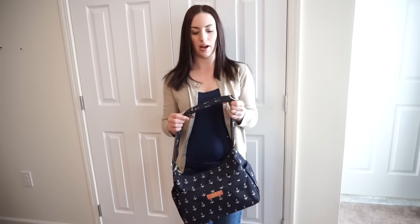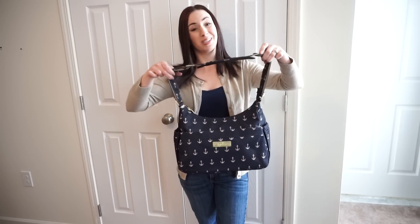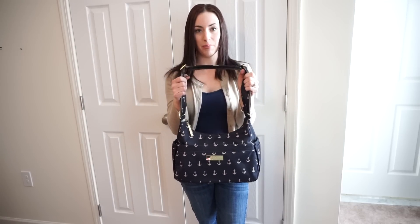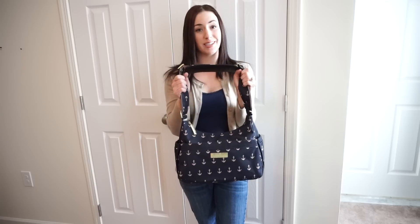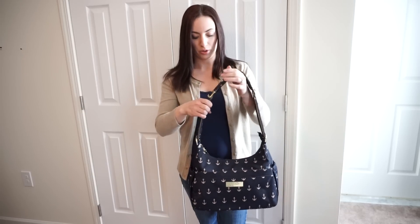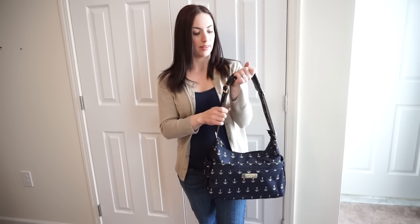First I'm going to show you how it looks over the shoulder. Some people decide to take off this strap and add on a seat belt strap, or like I like to do, take this strap off and use a BFF strap from my BFF. So I'm going to show you how you can wear it over the shoulder with this strap first, then crossbody, and then I'm going to switch over to my BFF strap.